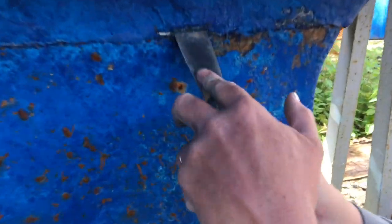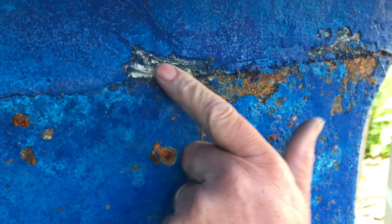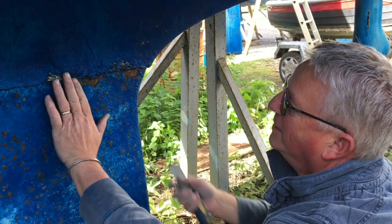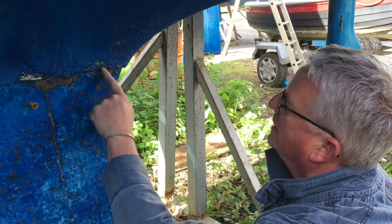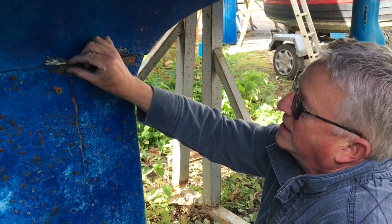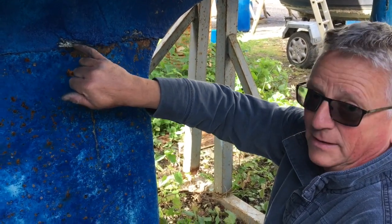The gel coat is nice and bright. We know the keel isn't quite plumb on the bottom of the moulding, which is why a lot of them get faired in. But the iron keel itself has got quite a lot of corrosion here. It's actually a common one on a lot of Westerlies where this corrosion, as it's slowly expanding underneath, creates stresses which crack the laminate.